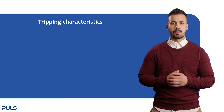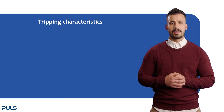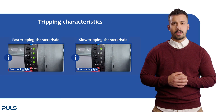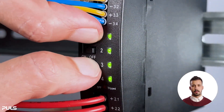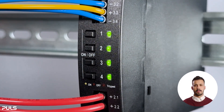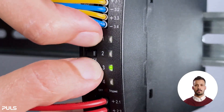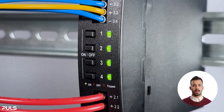Now let's move on to selecting the tripping characteristic of the output channels. There are two types: by delivery, the fast tripping characteristic is selected, but you can change it to a slow tripping characteristic. To check your settings, briefly press the first and third button. Here we see the fast running light, so the fast tripping characteristic is set. If you want to change it, briefly press the first and third button again within 4 seconds of entering the setting mode. Now we have changed to the slow tripping characteristic, and the LEDs show the slow running light.